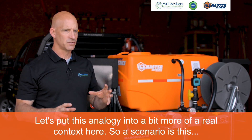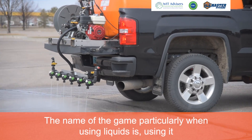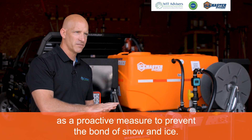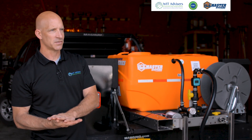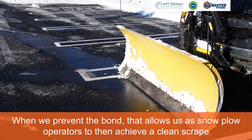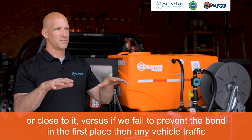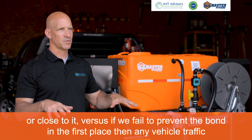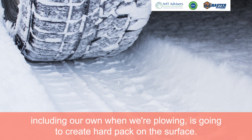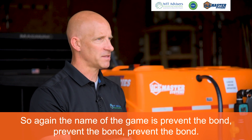Let's put this analogy into a bit more real context. The name of the game, particularly when using liquids, is using it as a proactive measure to prevent the bond of snow and ice. When we prevent the bond, that allows us as snowplow operators to then achieve a clean scrape — or close to it. Versus if we fail to prevent the bond in the first place, any vehicle traffic, including our own when we're plowing, is going to create hard pack on the surface. The name of the game is: prevent the bond.